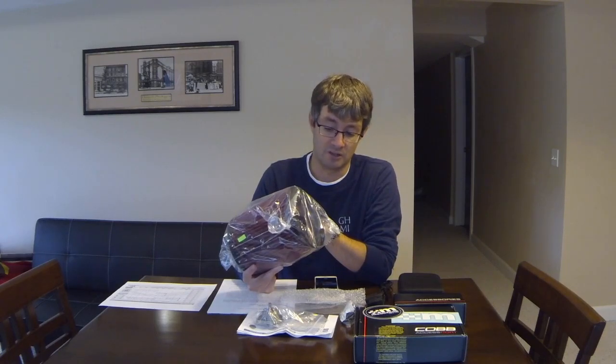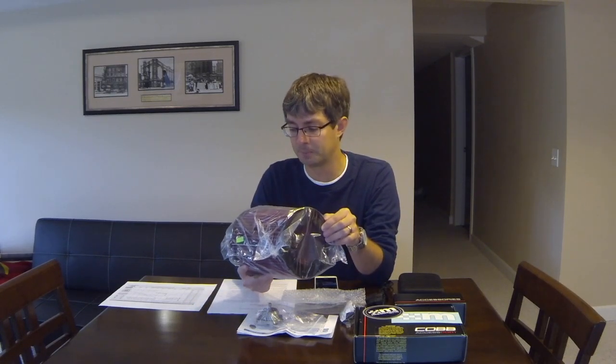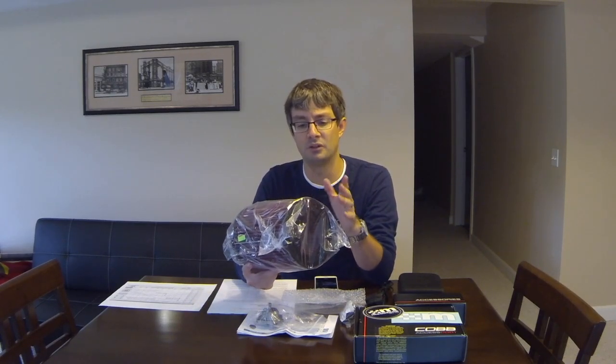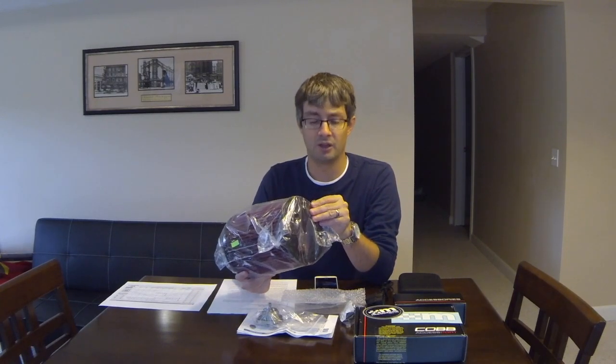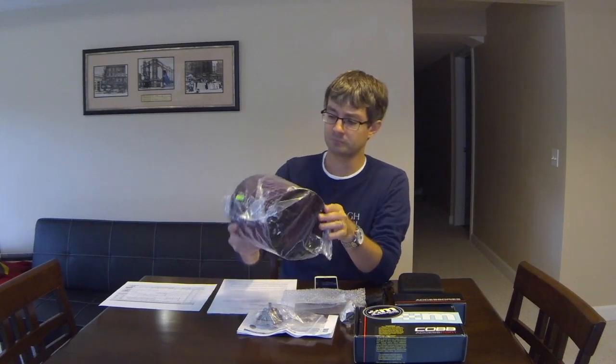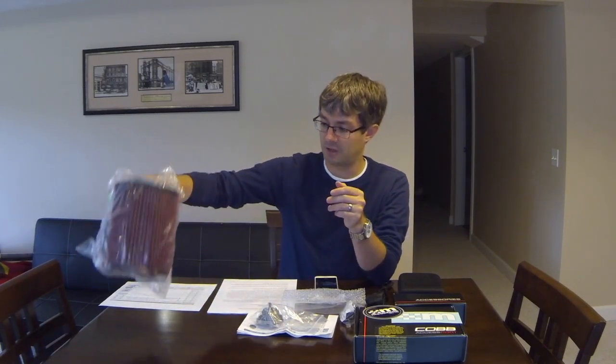I run the Mountune filter on my Focus Fiesta ST, and my brother does as well on his 1-liter. We've been very happy with the performance of the Mountune filter. This is the same part included in the B1 kit and of course in the B2 kit as well. Installation should only take a few minutes — just one simple hose clamp and you're good to go.